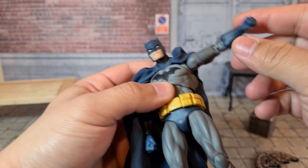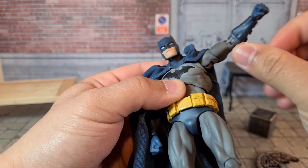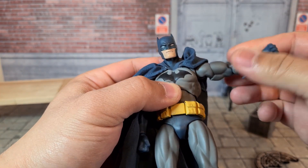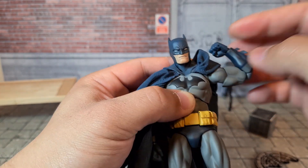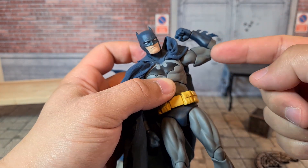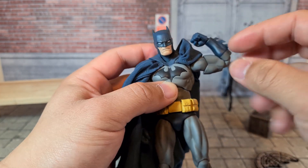In terms of the shoulders, he can go up that much. He's got a butterfly joint as well that can help him a little bit in the up and down. He's got a ball joint here as well — so ball hinge, bicep shoulder, bicep swivel. The bicep swivel is pretty cool. He's got a double elbow that reaches pretty deep, but yeah he doesn't go all the way. Even with the musculature, that's good articulation.